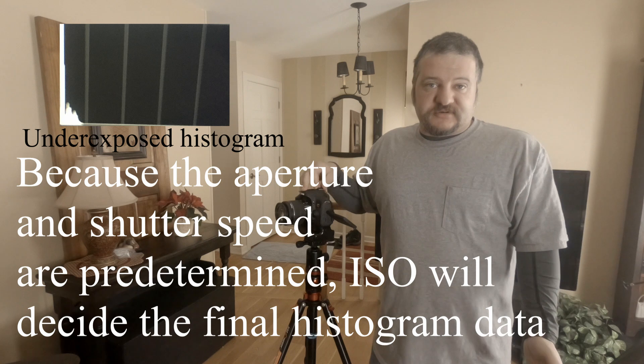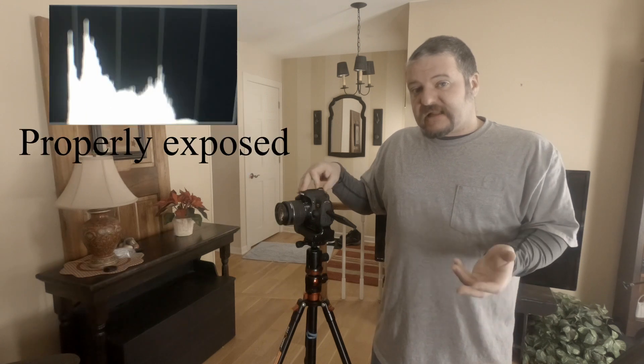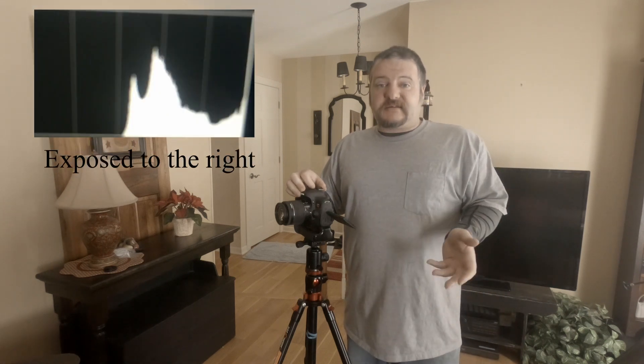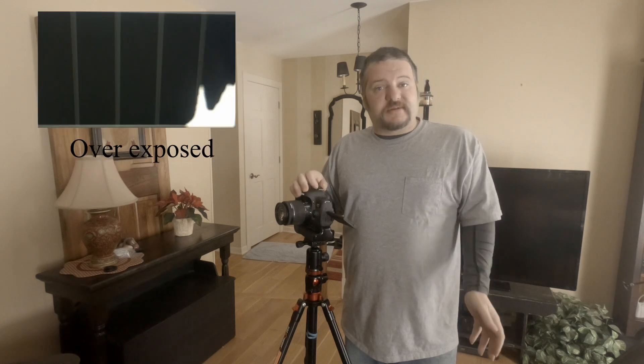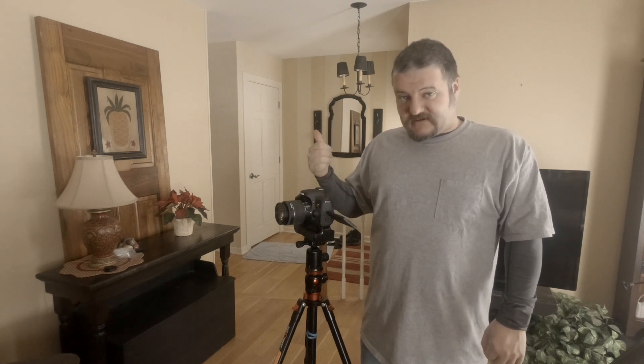Now we have our f-stop set and our shutter speed set. Next is the ISO. The higher the ISO, the more noise you are going to introduce into your picture. But since we have such a short exposure time of 5 seconds, we want to get as much light information as possible on that sensor, so raising the ISO is almost necessary. It also depends on your amount of light pollution — too much light pollution will give you a blown out picture. That leaves ISO as your main adjustment for gathering light, since we can't shoot below f/5.6 or take exposures longer than 5 seconds.